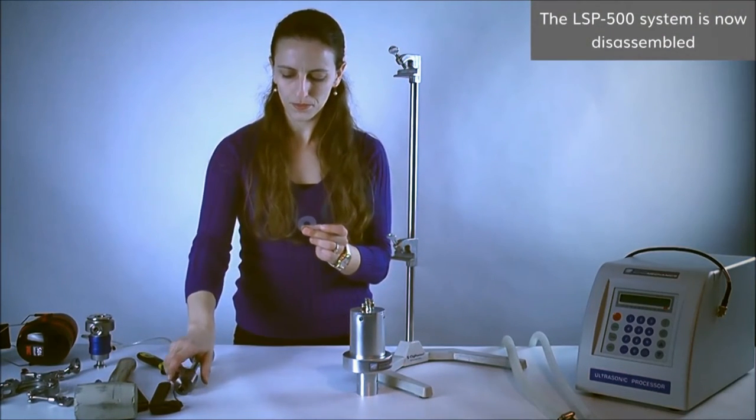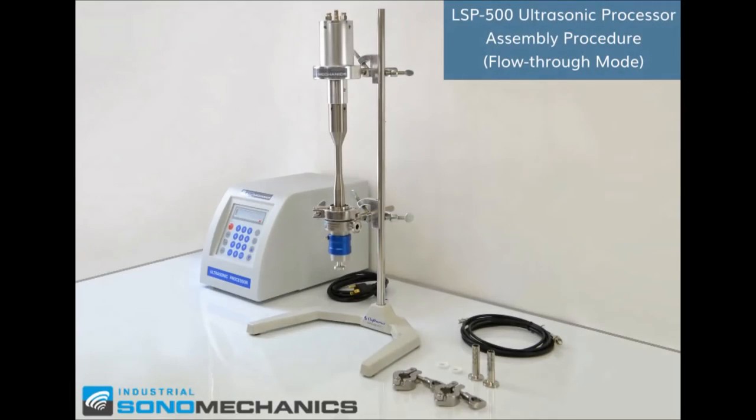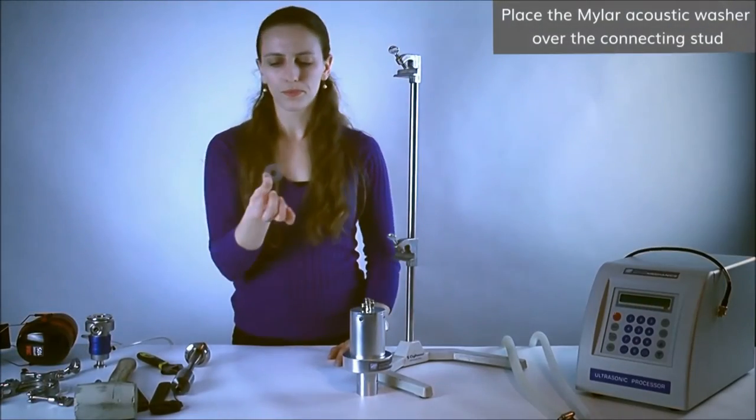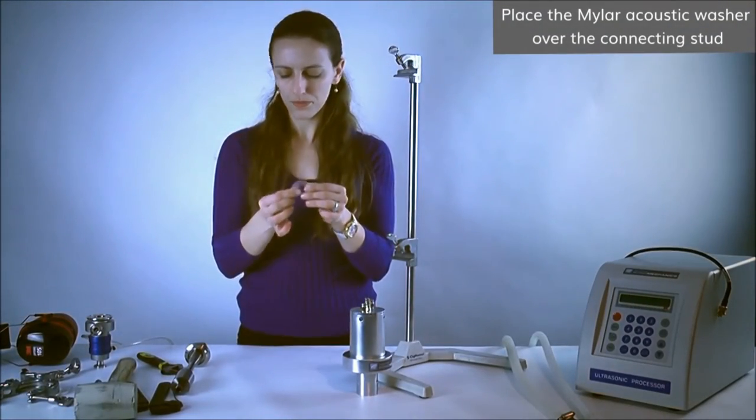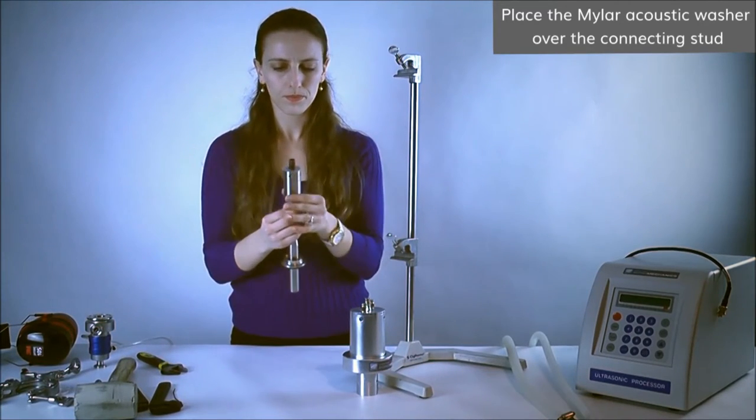The LSP500 system is now disassembled. Now we are going to begin the assembly procedure for the LSP500 system configured in the flow-through mode. Inspect the mylar acoustic washer for damage and place it over the connecting stud. If in doubt, replace it with a new one.